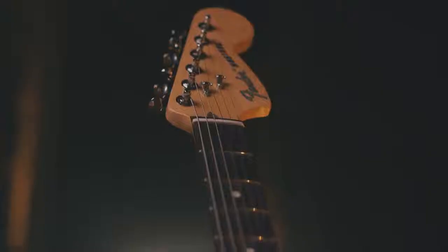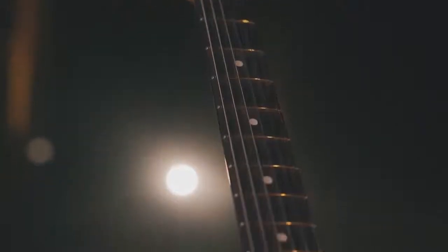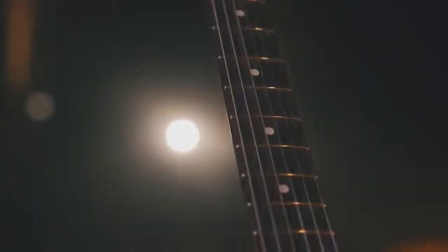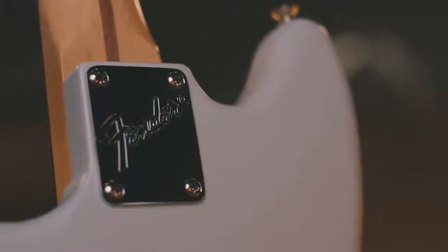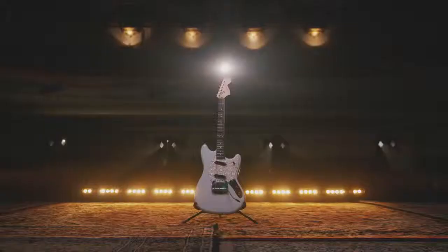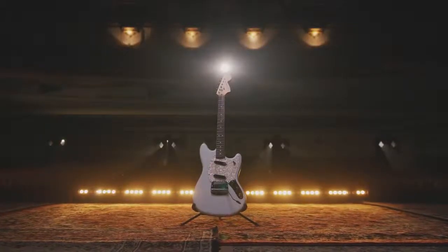This features a modern C-shaped profile — the neck feels really comfortable. It's got a 9.5-inch radius and jumbo frets. I'd say Fender really nailed it with this American Performer Mustang. Every guitar has something different, but you just want it to feel right when you're on stage or at home, and this is just a comfortable machine.